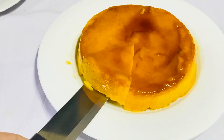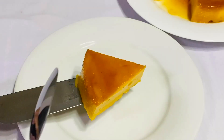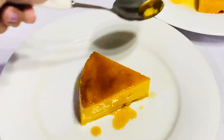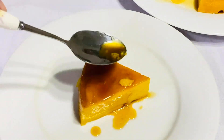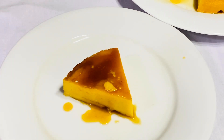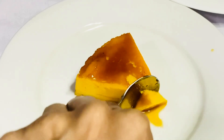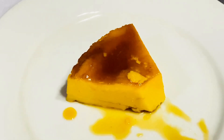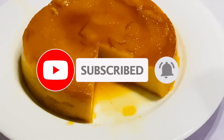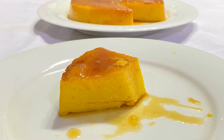Let's put it in. We are going to put it in the water. I hope you enjoyed this video. Please share this video. If you like this video, subscribe to our channel.